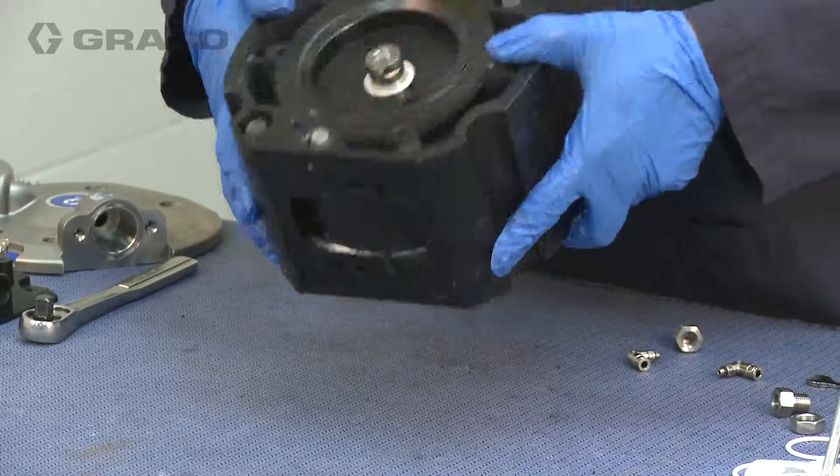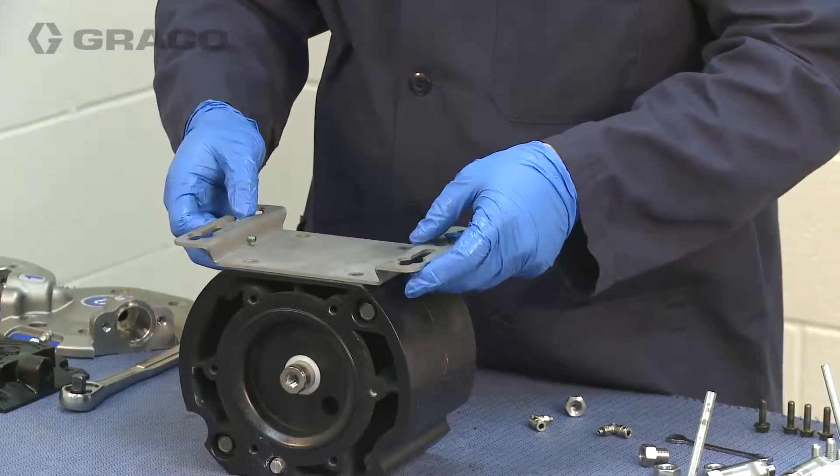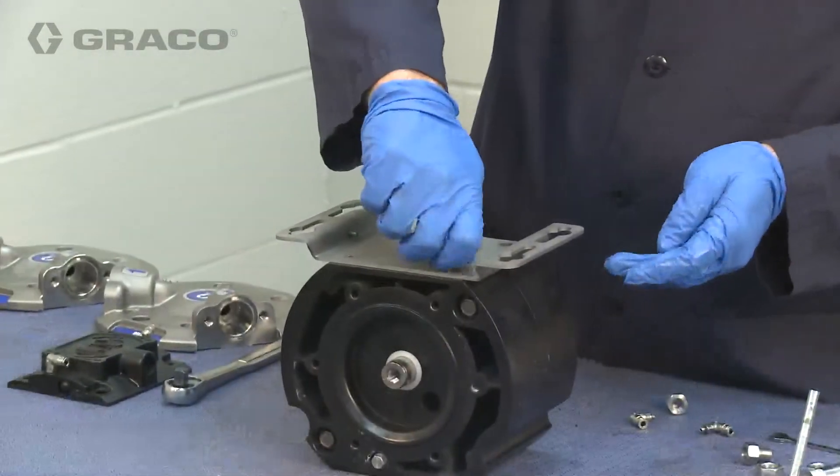Using the 4 bolts, attach the mounting plate to the base of the pump. This plate can be mounted parallel or perpendicular to the length of the pump.